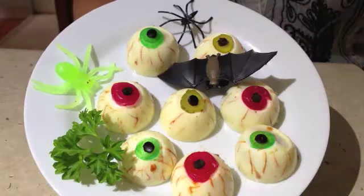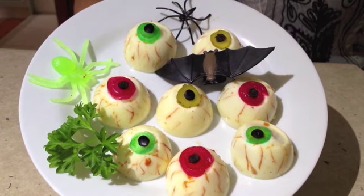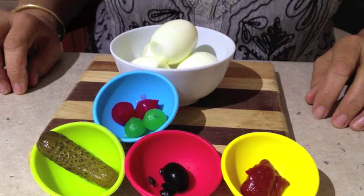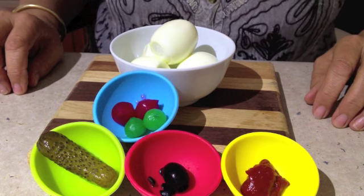Zombie eyeballs. We've got zombies, ghouls and vampires. Perfect for Halloween, very easy to make and they even taste good. Hello everyone and welcome to Cheeky Richo's Halloween special. Today we're making ghouls and vampires eyeballs.